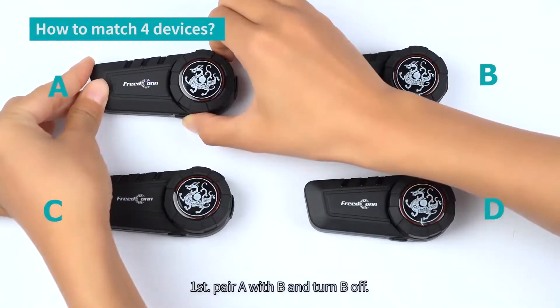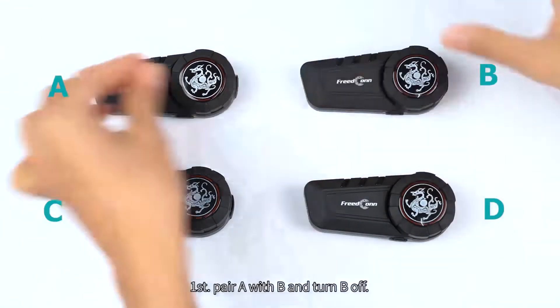How to match 4 devices. First, pair A with B and turn B off.